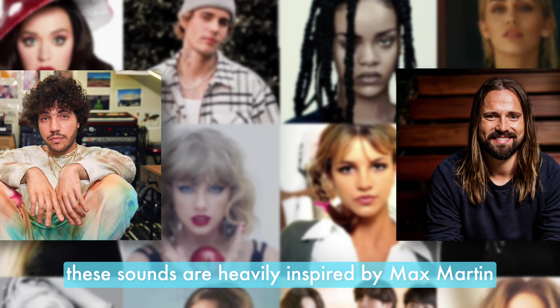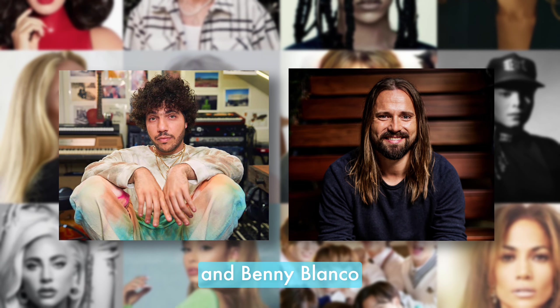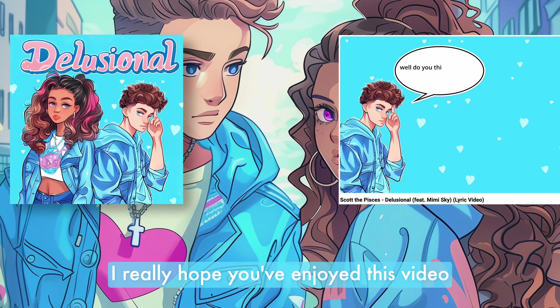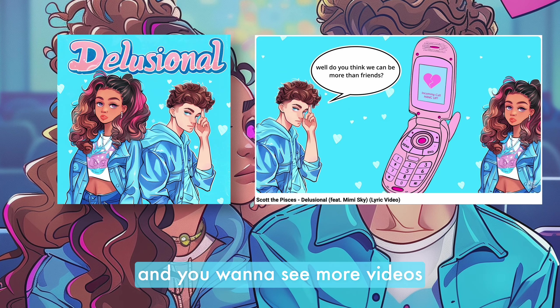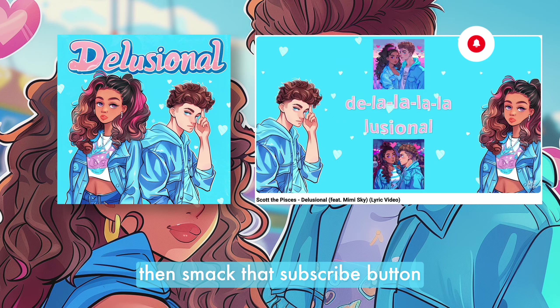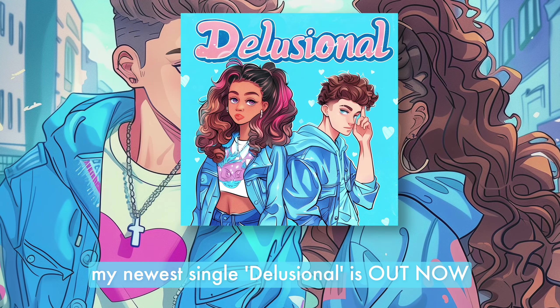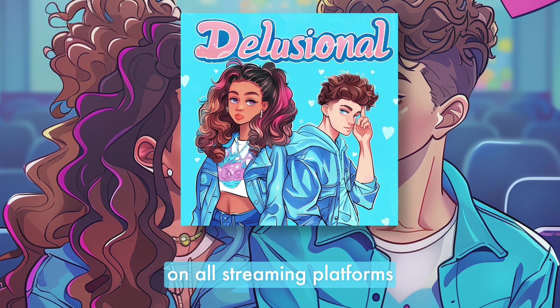These sounds are heavily inspired by Max Martin and Benny Blanco, who have created some of the biggest pop hits in recent history. I really hope you've enjoyed this video, and if you did and you want to see more videos like this, then smack that subscribe button and ring that notification bell. My newest single, Delusional, is out now on all streaming platforms.